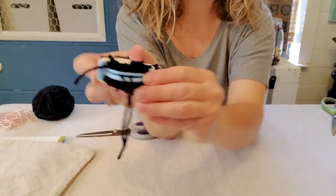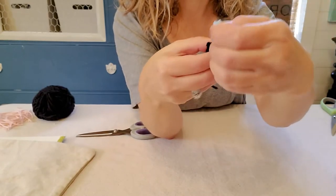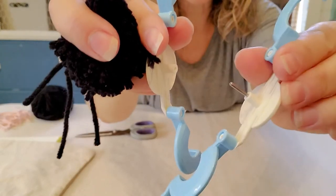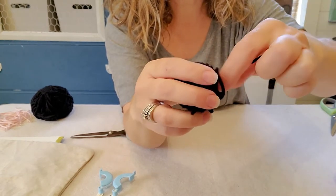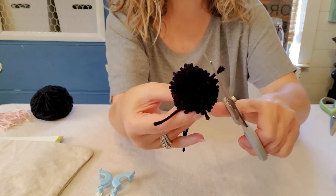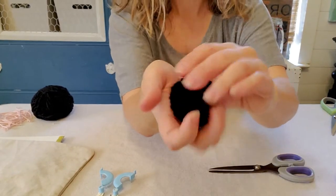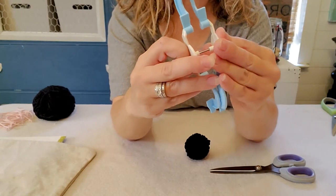Open up both sides of the pom-pom maker and you can see half the pom-pom. Then physically separate the two pieces — there's a little hole and a little point that fits inside. Hold onto the two strings you tied around it and give it a little shake. Trim the pom-pom to make it more rounded, cutting off any pieces sticking out for a nice round shape.